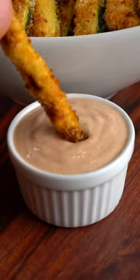All crispy zucchini fries — a lot of fries for not a lot of macros. Let's get into it.